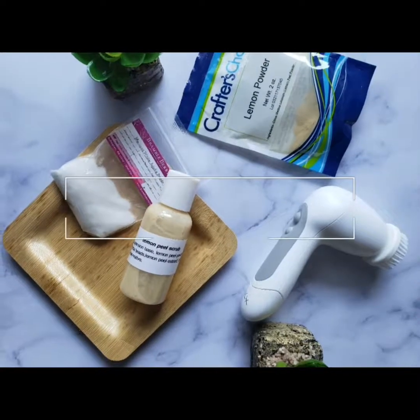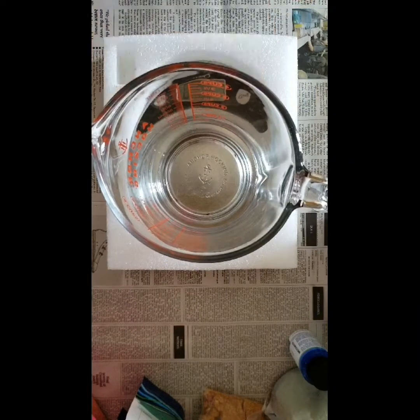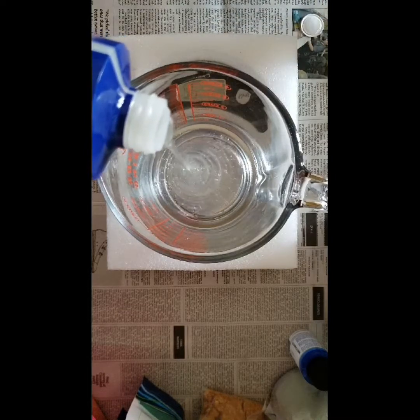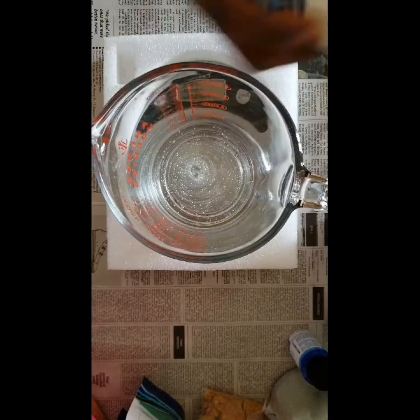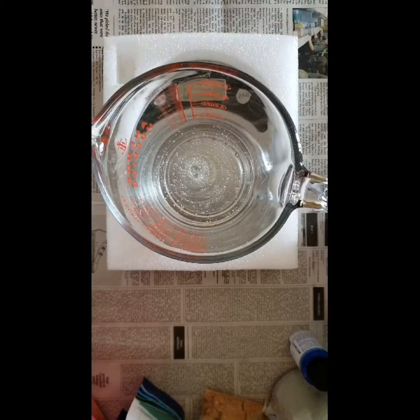Hello beautiful people, it's Monara with another new video. Today we are making a simple lemon peel scrub using a suspension liquid wash, also known as a suspension soap base. This liquid wash is formulated with ingredients that suspend items that would typically float or sink.